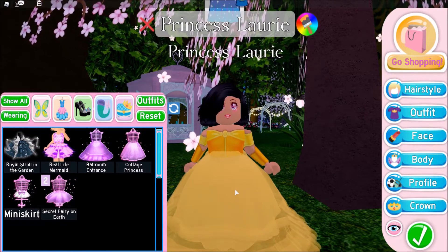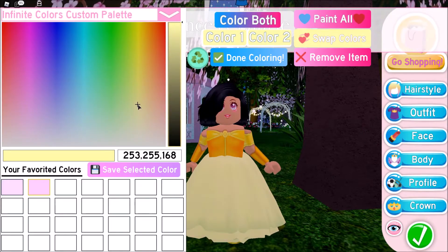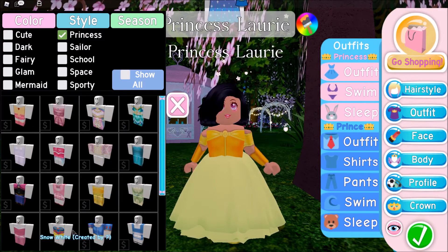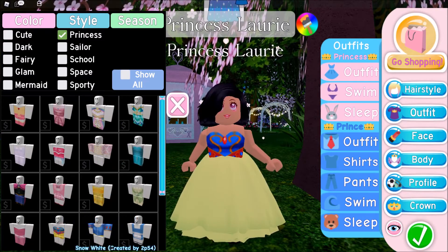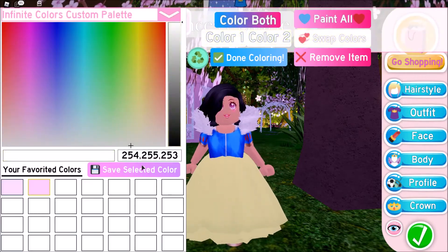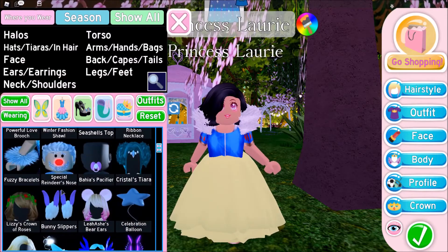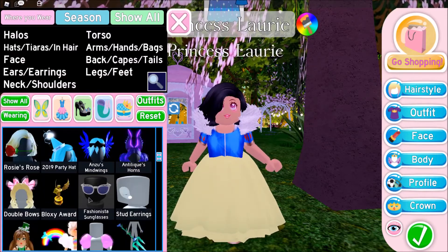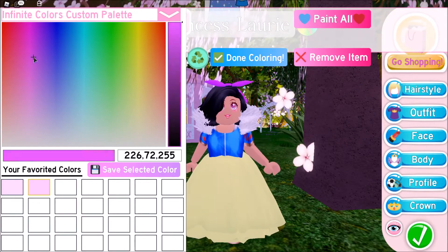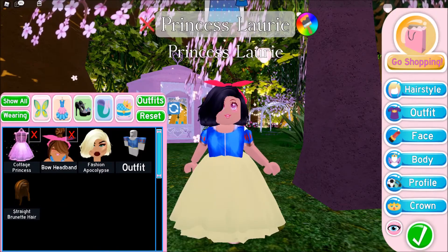So for her dress, her dress is not as wide, so I'm going to go with the cottage princess. Hers is a pretty light yellow. Let's find the Snow White one here. And then the thing around her neck — the collar — we could do the fur collar, but that one looks a little weird. I think we'll just probably take it off. She does have a headband, so I'm going to go to the bow headband here and I'm going to make it red and take the collar off.